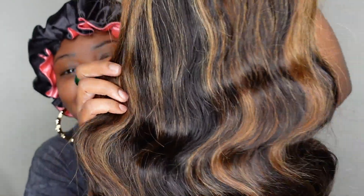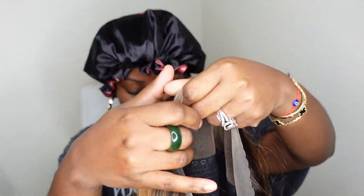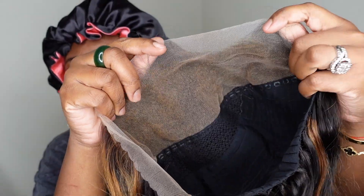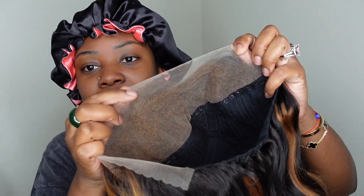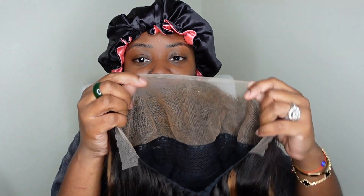This is a gorgeous wig we're going to be installing. As you guys can see, she has a beautiful wavy texture on the inside. This is a look at the inside construction of the cap. We're going with a free part, so as you can see, the knots are bleached already — which is a bonus point for us. It's a free part, so you can do a deep side part or whatever you want.